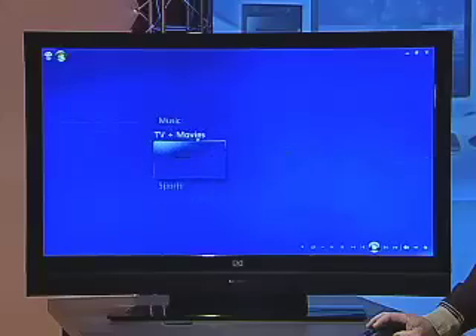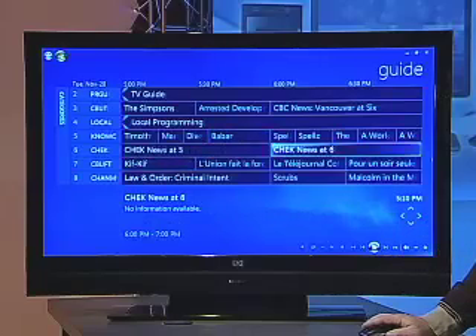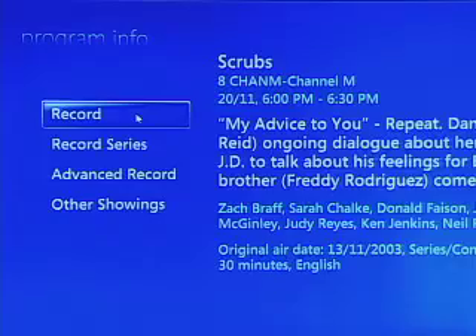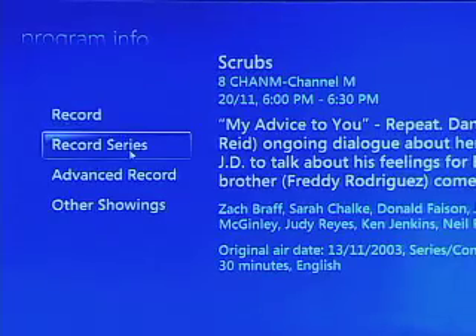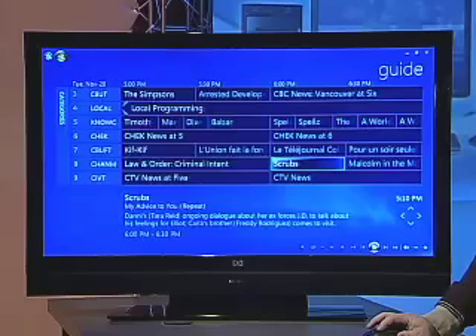In the TV and movie area, there's the standard guide — this is where we'll use the PVR capabilities of the Media Center PC the most. You can see what's coming up later tonight, and if you like a show like Scrubs and don't have time to watch it, you click record and you know it's going to be recorded and you can watch it any time. And if you want to record the whole series, you can tell it to record all episodes whenever you have time to watch.